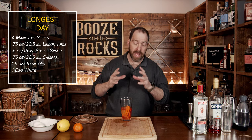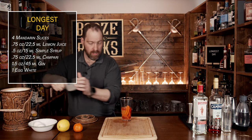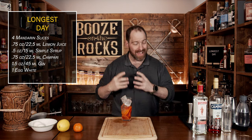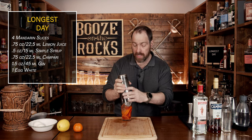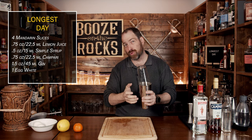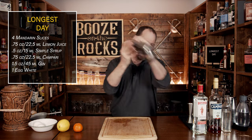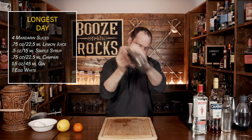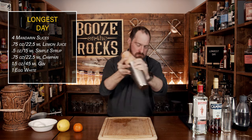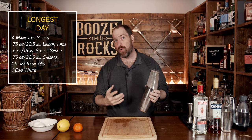Now we're going to add a couple of ice cubes — either one big solid cube or three or four decent-sized cubes — because we need to chill this and create a back-and-forth motion that allows the egg white to properly emulsify. Make sure you get a really tight seal, because the egg white will create a bit of off-gas and build some pressure. Give it a good solid shake for eight to ten seconds. We've got a really good shake happening — there's frosting on the outside, so we know we have good chilling.